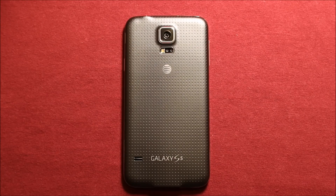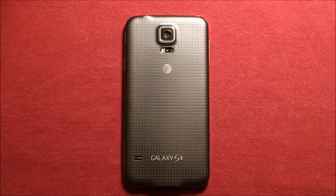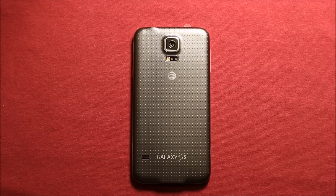Hey guys, so today I wanted to make a video to show you how to change the logic board in the Samsung Galaxy S5. I'll include links in the video description for anything that I think might be helpful to you — the tools that I'll be using for this procedure, where I got the parts for the best price. I'll pass that along to you guys.